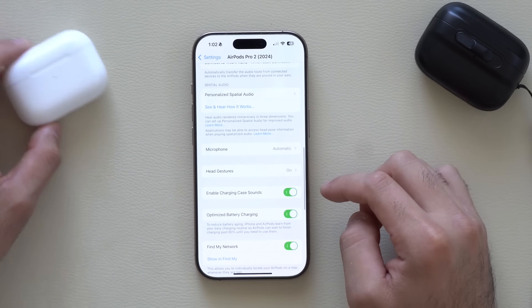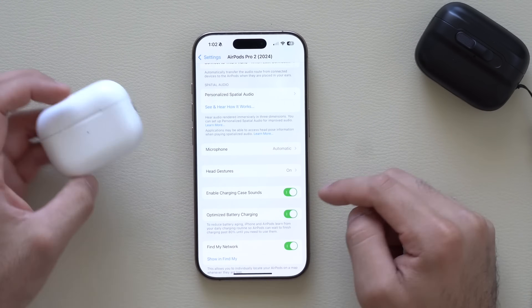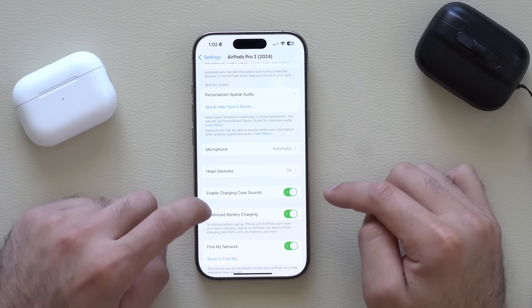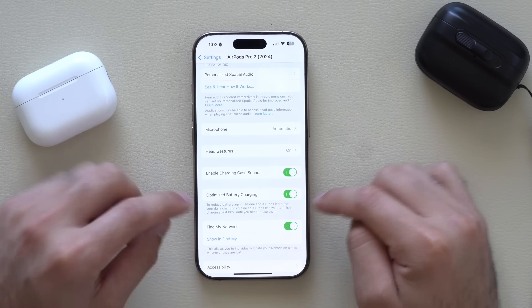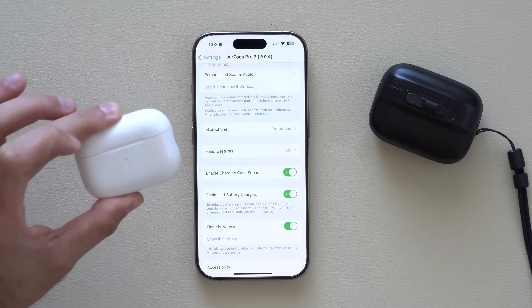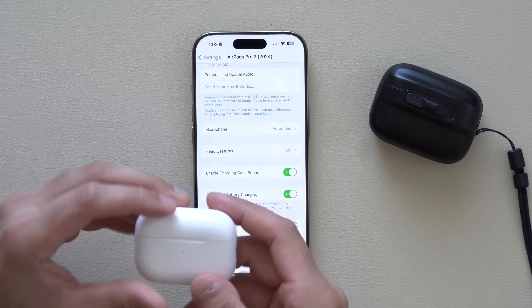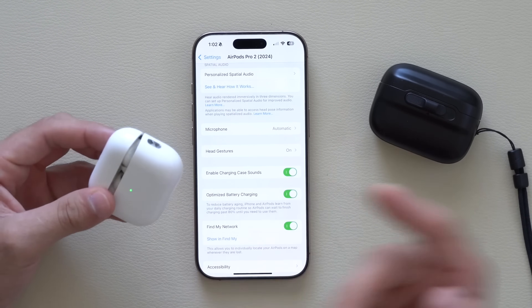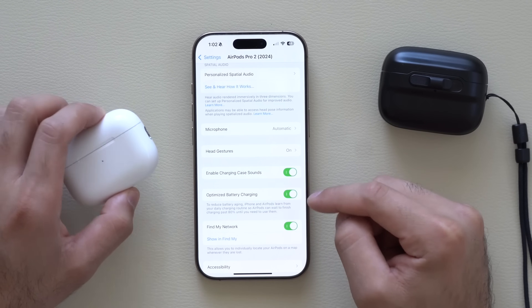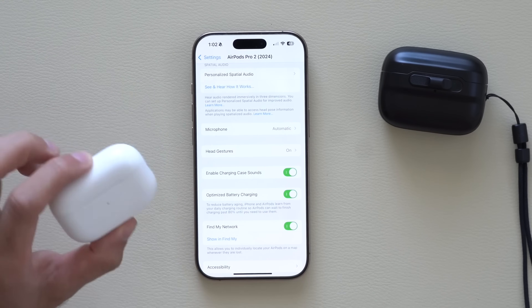Optimized Battery Charging is highly recommended, especially for AirPods, because the internal battery is non-replaceable — the only way to replace it is to replace the entire earbud or the case itself. With optimization on, it will only charge at a safe rate to give you the best longevity out of these built-in batteries.